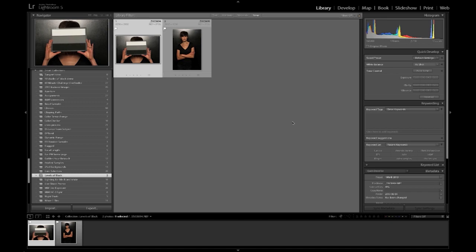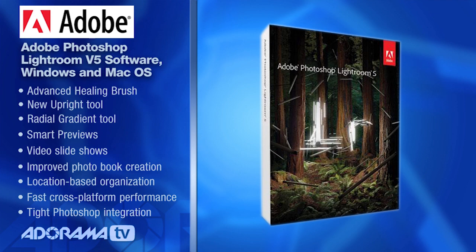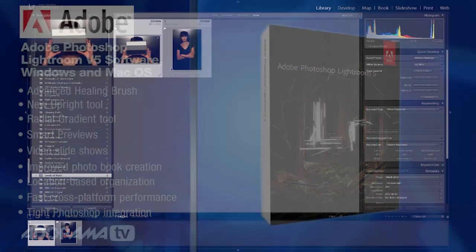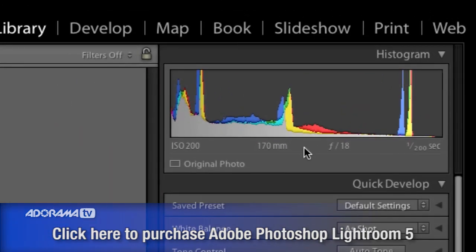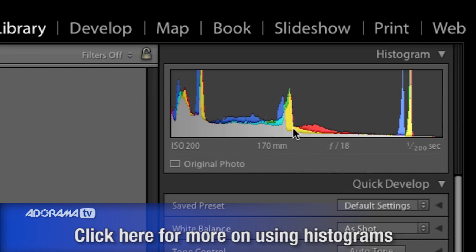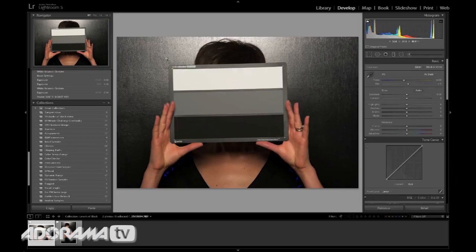I have two of the images we just shot in Lightroom 5 and we are really going to be moving along at a really fast clip so I can get everything into this video. One of the things I'm going to assume is that you understand how to use a histogram. If you don't, make sure you zip over to the Adorama Learning Center and read up on histograms. We've also got some videos I've created about using a histogram and how it works. So check that out if this is new to you. The first thing we need to do is go to the develop module in Lightroom 5.